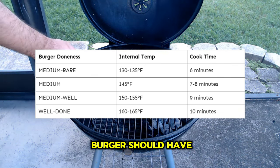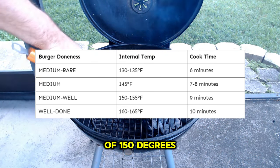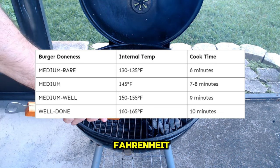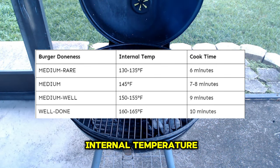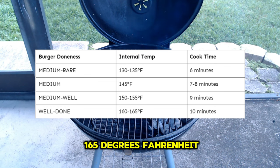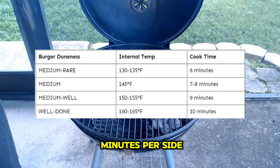A medium well burger should have an internal temperature of 150 to 155 degrees Fahrenheit, taking approximately nine minutes to cook per side. And finally, a well done burger will have an internal temperature of 160 to 165 degrees Fahrenheit and should cook for around 10 minutes per side.